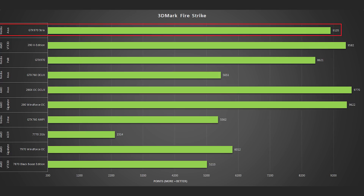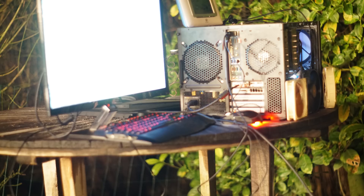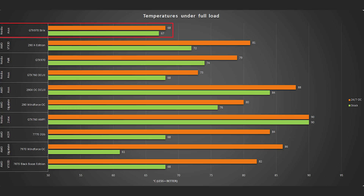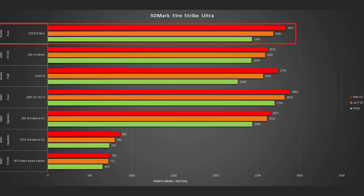In 3DMark Fire Strike, our AMD cards actually beat it there. By going outside when it was freezing, I managed to get 18% extra out of the GPU core and 40% out of the memory, running 1500MHz on the core and 2000MHz on the memory, which is quite unheard of. Temperatures weren't too high anyway. With this overclock we reach the magical 2000-point cap in Unigine Heaven Extreme, and 2832 points in 3DMark Fire Strike Ultra — though the 290X is still king of 4K.